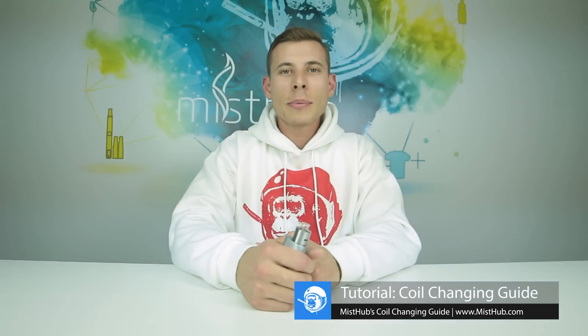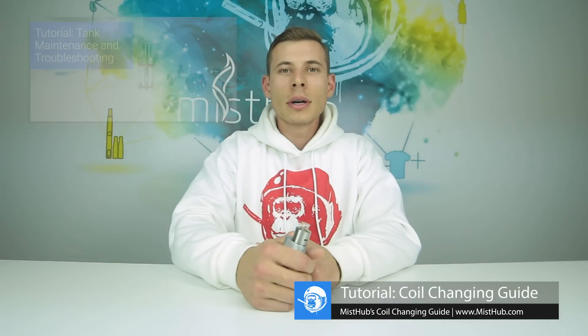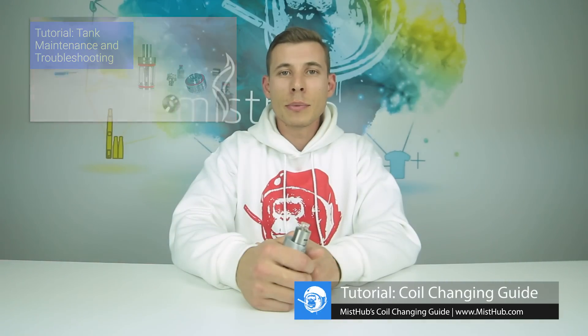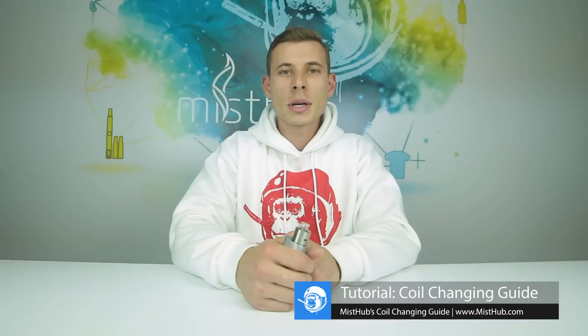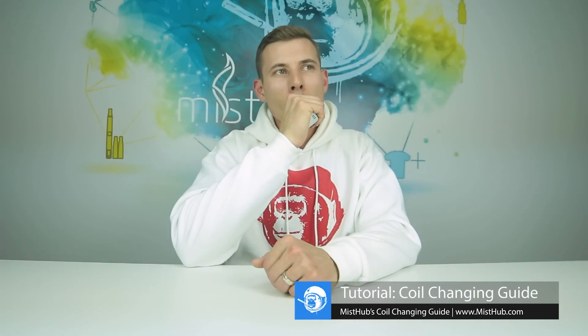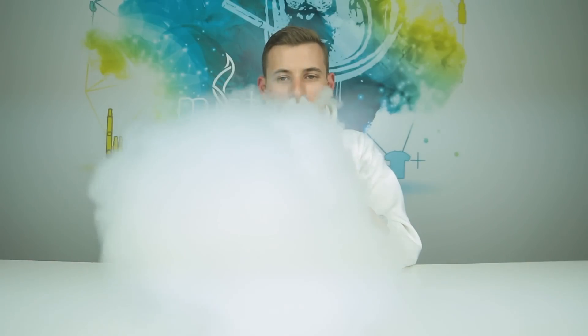Now that we've covered some of the most popular tank designs, you can feel confident when the time comes to replace your coil. If you'd like to learn more about tank maintenance and troubleshooting, check out our blog page for more information. If you have any questions, feel free to leave them in the comments section below. Thank you for watching Mistop's coil changing tutorial, and as always, vape on.